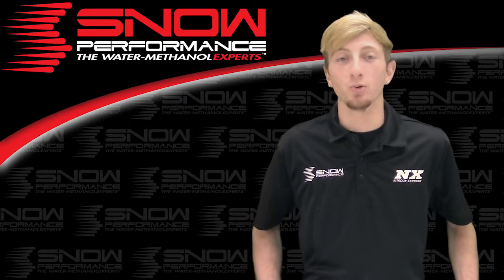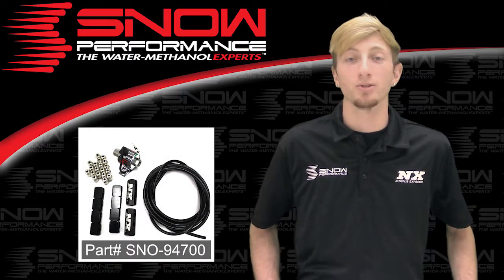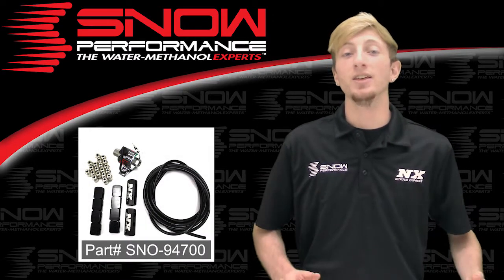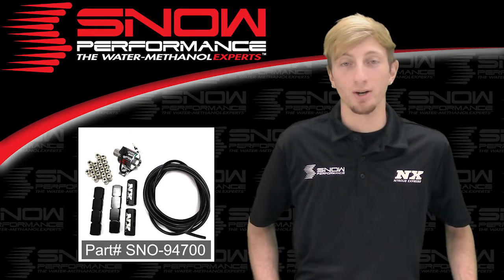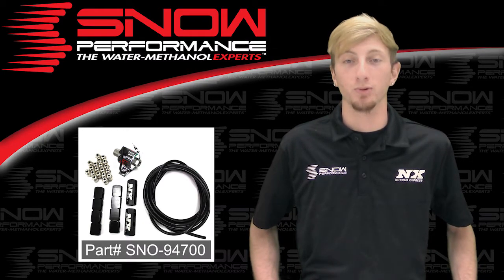Snow Performance offers direct port water methanol injection upgrades to directly mount water methanol into each cylinder. This is part number SN0-94700, the Snow Performance 8-cylinder direct port water methanol upgrade.